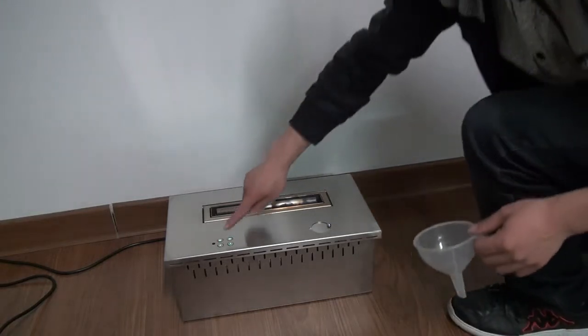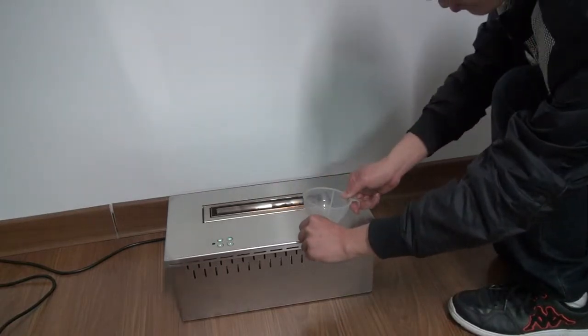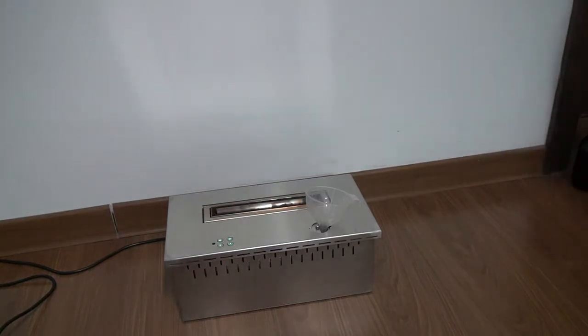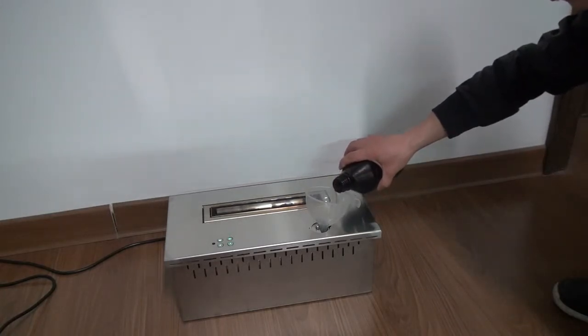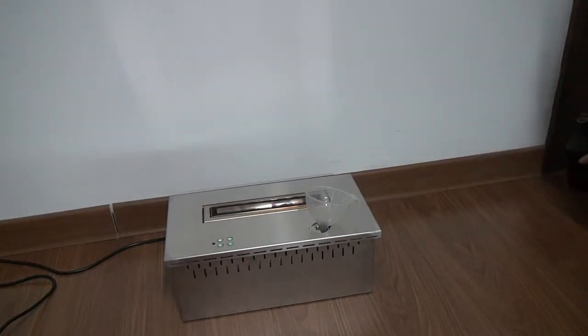Press the set key. Then insert the plastic funnel and add some fuel. When you add the fuel, there is an alarm. If the fuel reaches the max loading level, then please stop adding fuel.